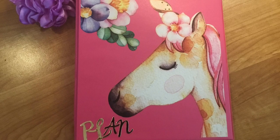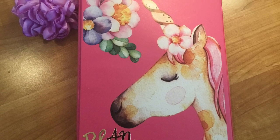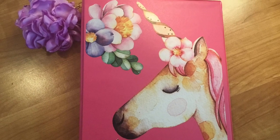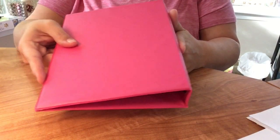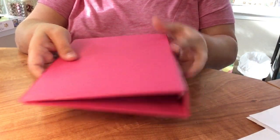Alright guys, I have a really fun DIY today and I have a giveaway - stay tuned if you want to see how I made this.